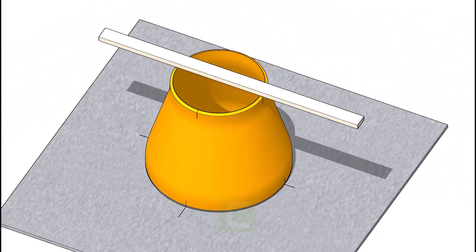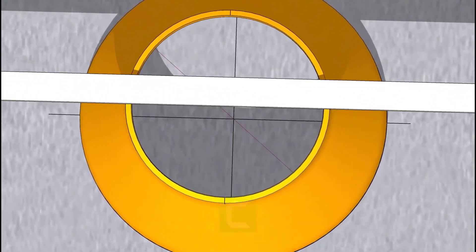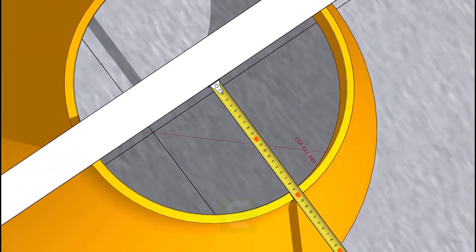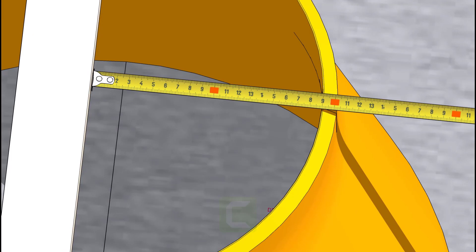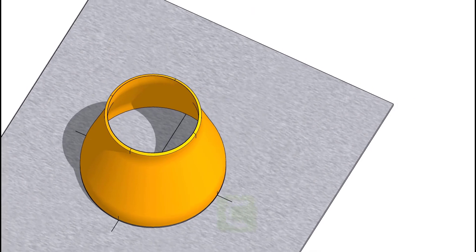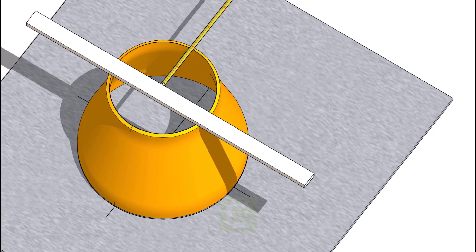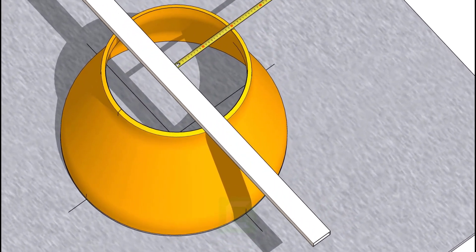Let us cross-check if the marking is correct. Put the box on the marking as shown and check the half diameter using a scale or a measuring tape. Check the half diameter on the other side also.